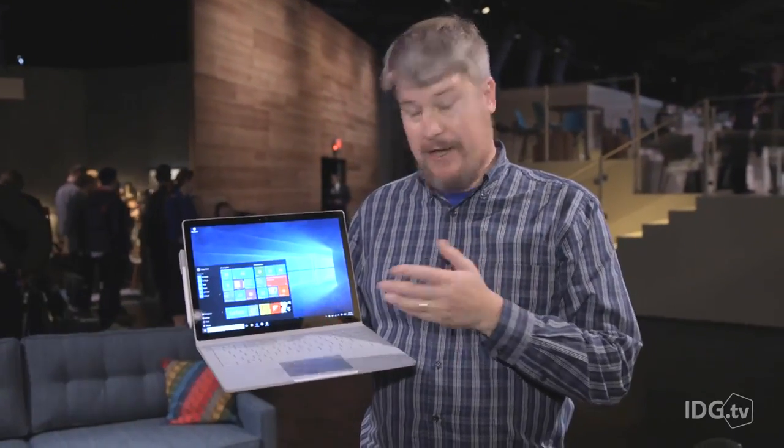This is the Surface Book, Microsoft's first laptop. And you know, by the looks of it, this thing is pretty amazing.